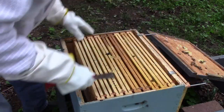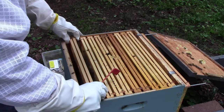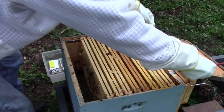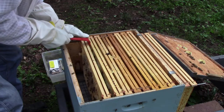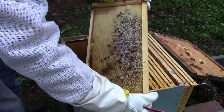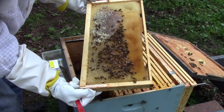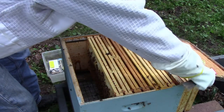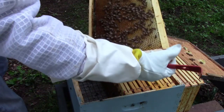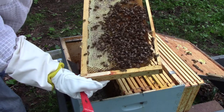That's a frame with some honey on it, not much. A little bit of honey here and there. That's a lot of cross comb on this. A lot of honey there — they've got plenty of honey. A piece of cross comb from the other frame. Well, they do have lots of honey and nectar, so that's a good sign.